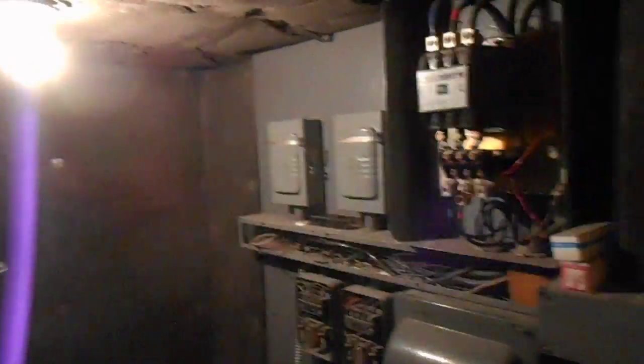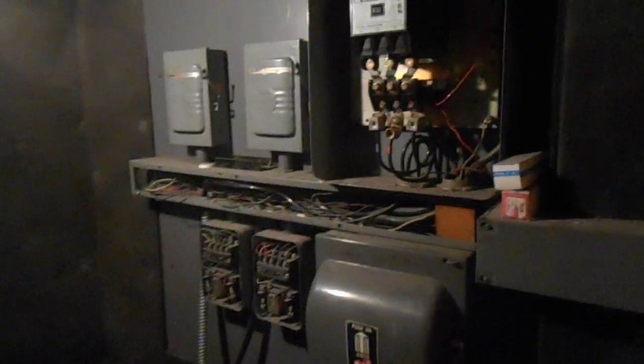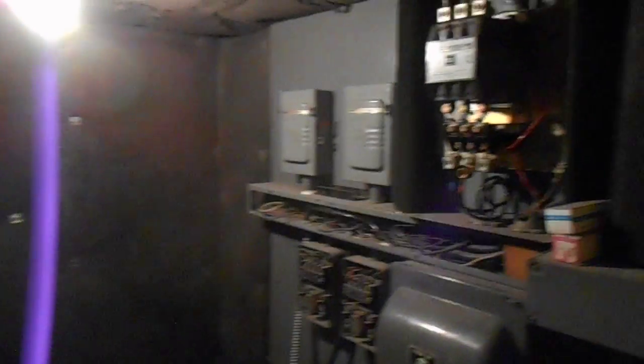We've got to go up the steep stairwell. Actually, this is the east side system. Scary stuff — that is a room I don't like. If you fall, you're dead. All the panel covers are gone. I've worked on this a few times.